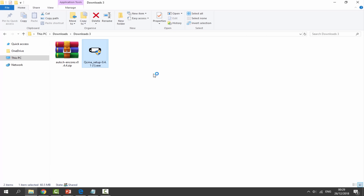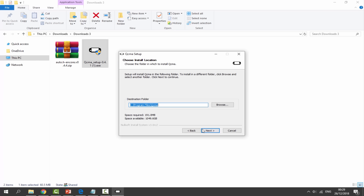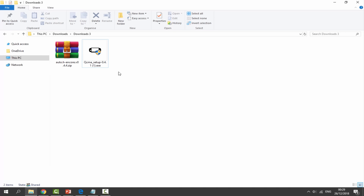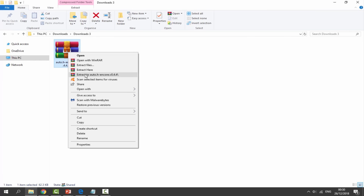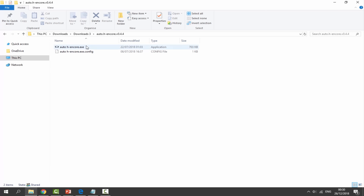Once both have finished downloading, go to your downloads folder. First, install QCMA by double-clicking it — just click yes a few times, select your language, click OK, click Next, and agree. It's very simple. Once installed you can delete the .exe file. Next, find the Auto HENcore zip file, right-click and select 'Extract to Auto HENcore' — it will put everything in a nice folder.